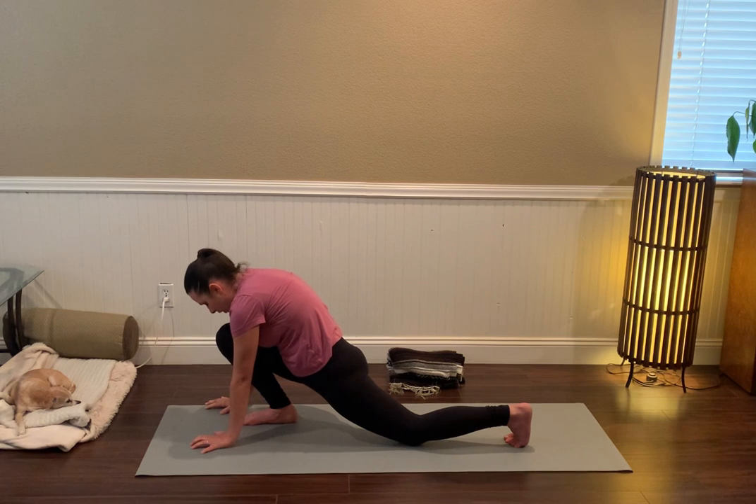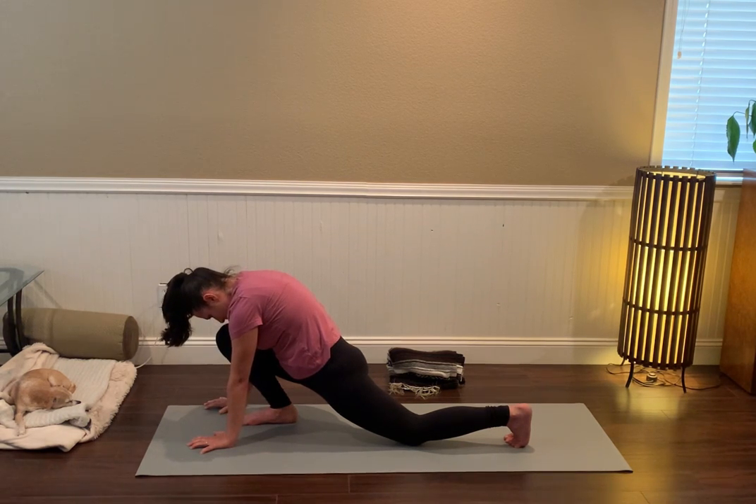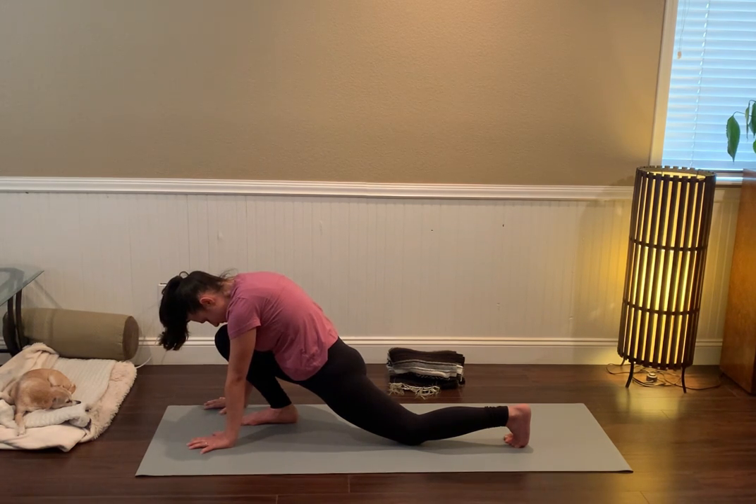If it feels like your body would welcome more sensation, drop the fingers in front of the right foot and with the chin tucked, bring the nose inside of the right knee. We'll be here for about three cycles of breath. Maybe let the eyes close down, just tune into your body. One more cycle of breath.